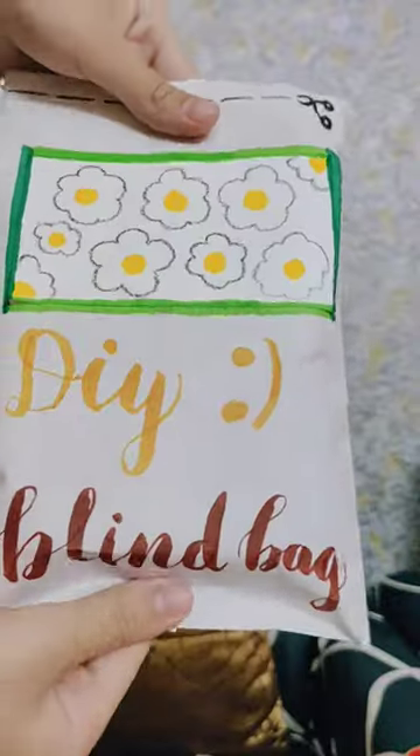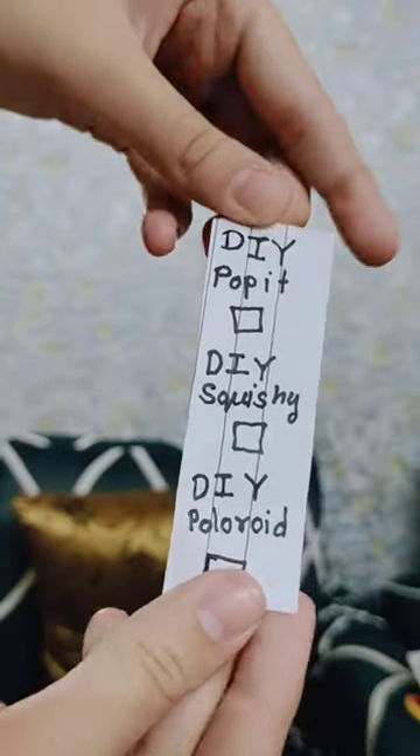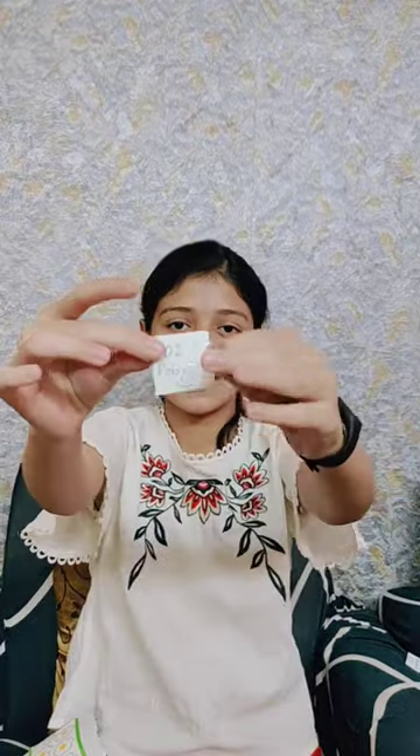The wait is finally over and I am going to open my second homemade blind bag, known as the DIY blind bag. I love this one so much, so let's open it quickly. I got a checklist — we can get DIY poppet, DIY squishy, and DIY polaroid. Let's see what I got!